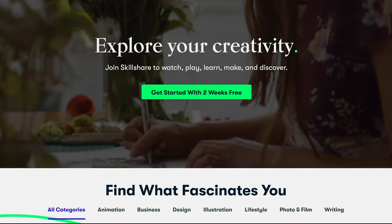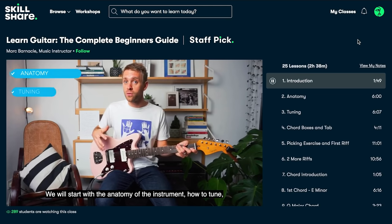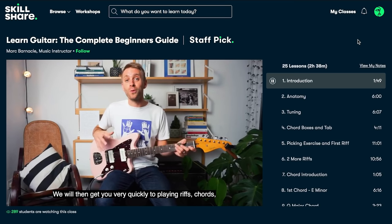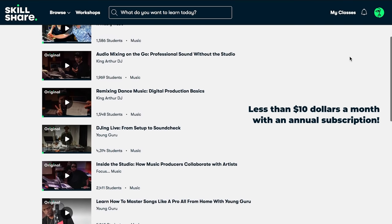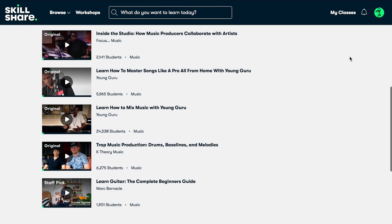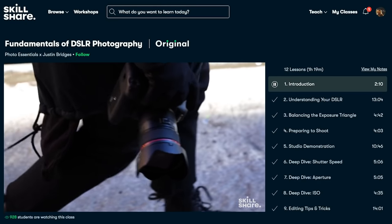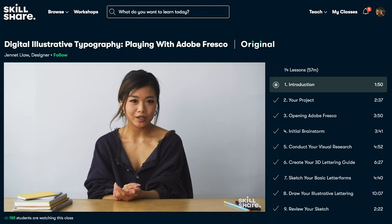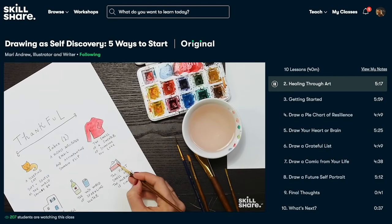I've been getting tons of questions about how to learn guitar for beginners, so I recommend Skillshare. There's a class titled 'Learn Guitar: The Complete Beginner's Guide' by Mark Barnacle — Mark does a great job explaining the basics step-by-step: tuning, chords, picking exercises, scales, and more. There are also classes about trap music production, audio mixing and mastering, remixing dance music, and more. Skillshare has thousands of inspiring online classes in other categories like illustration, photography, and marketing. No ads on Skillshare, and they're always launching new premium classes. The first 1,000 of my subscribers to click the link in the description get a free trial of premium membership.